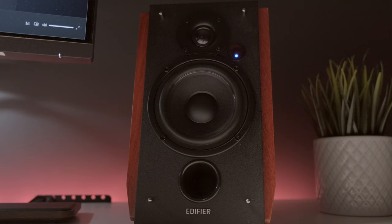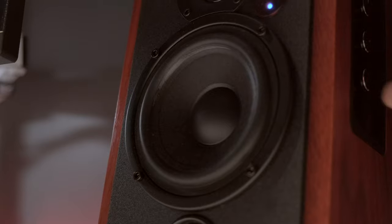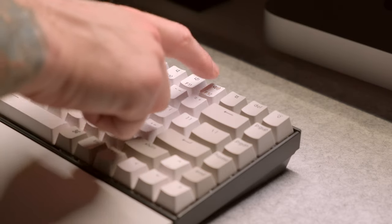The frequency response on these is 52 Hz to 20 kHz, and they have 66 watts RMS continuous power. They do get quite loud, especially if you're using them at a desk. I don't know that you'd really ever want to push these all the way up. I know I certainly wouldn't — but maybe I'm just getting old. I can't even remember the last time I cranked up my music full blast.